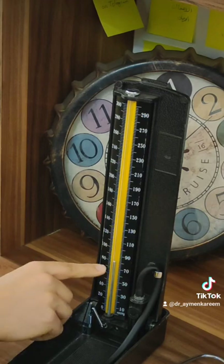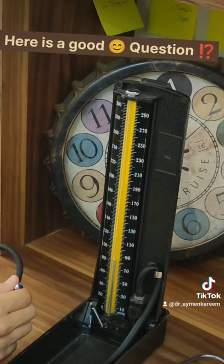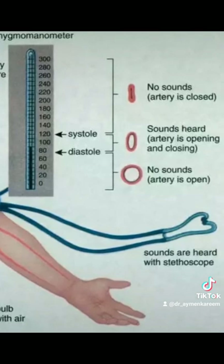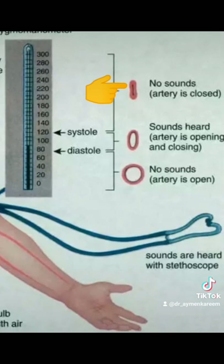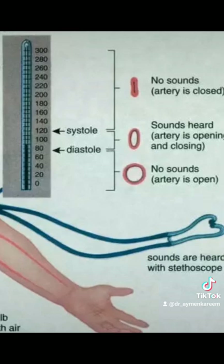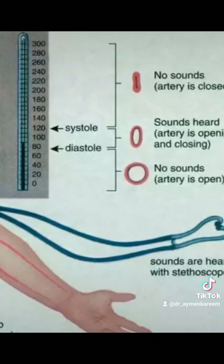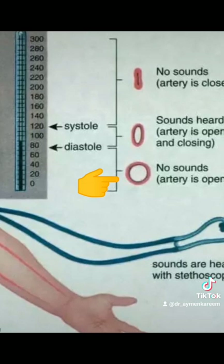A good question: why do we hear the sound at one level and it disappears at another? Look at the picture. Pressure above the systolic pressure closes the artery, so there is no sound because there is no blood circulation and no pressure difference to produce a sound heard by the stethoscope. Below the diastolic pressure, the sound disappears because the artery is fully open.